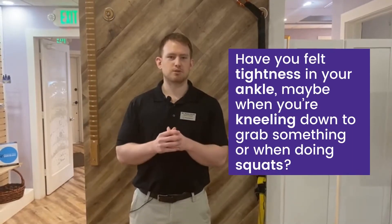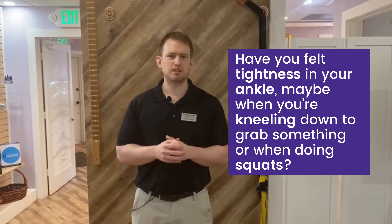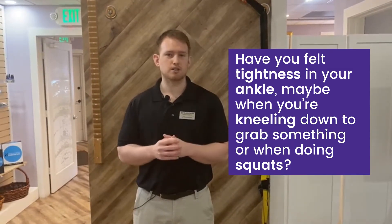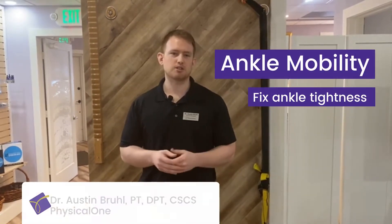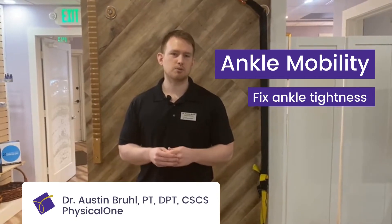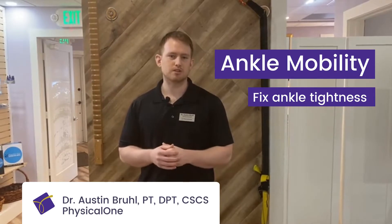Hey everybody, back with another question for you. How many of you have felt tightness in your ankle, maybe when you've been kneeling down to the ground to pick something up, or when you've been performing squats at the gym? Today we're here to talk about the ankle. I'm Dr. Austin Brule at Physical One with another Tip Tuesday, and in talking about the ankle, we want to talk about ankle mobility and what you can do to maybe fix some ankle tightness that may be existing in your body.